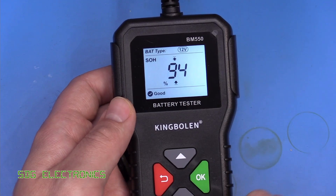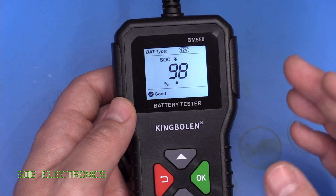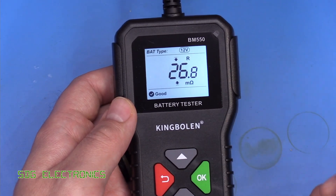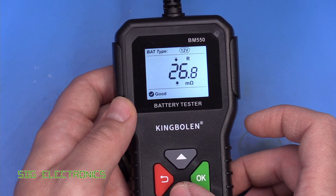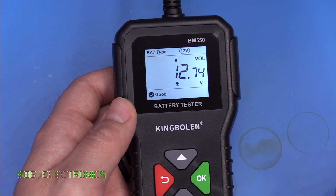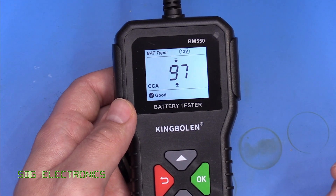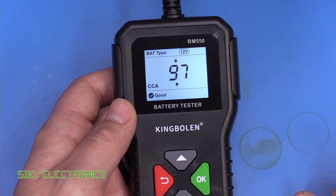You can press up and down to scroll through the other things it tested. The state of health is 94%, the state of charge is 98% — that's based on the battery voltage — and then the internal resistance of the battery. It's detected this one at 26.8 milliohms, and it's also showing the current voltage of the battery: 12.74 volts.